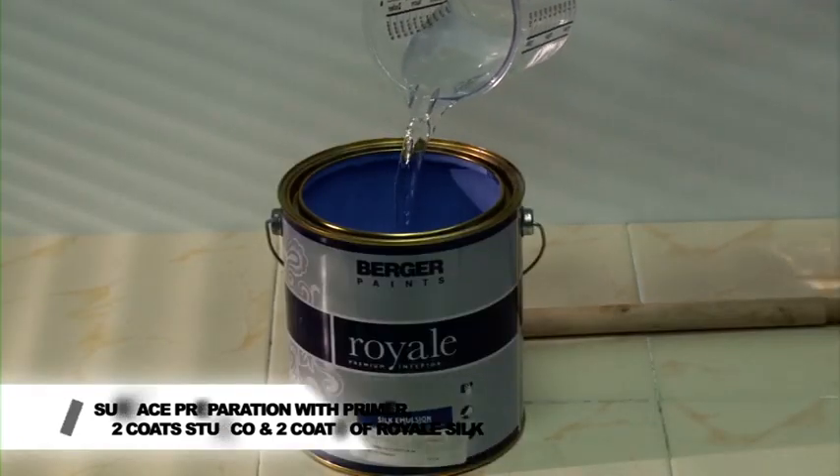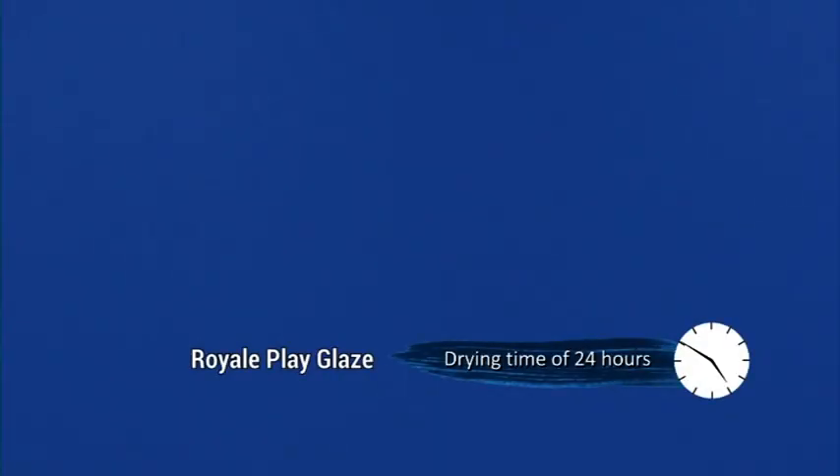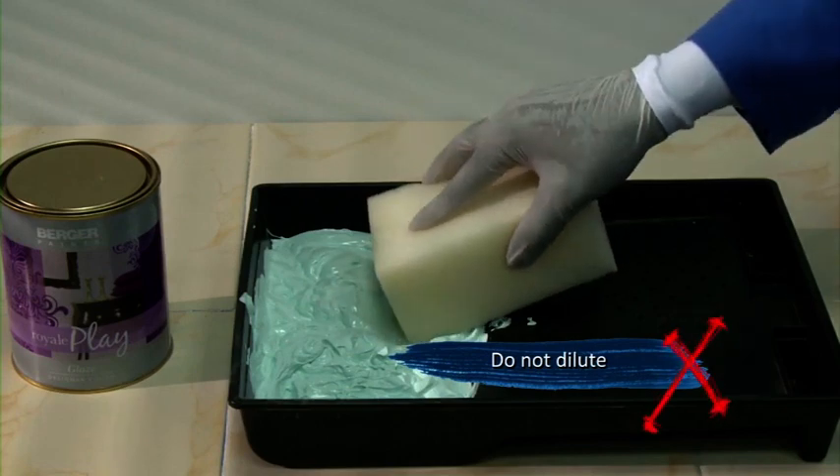Apply two coats of chosen base coat of Royale Silk. Drying time of the base coat: for Royale Play Glaze, 24 hours; for Metallic Glaze, 12 hours. Do not dilute Royale Play Glaze or Metallic Glaze for this effect.